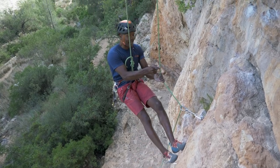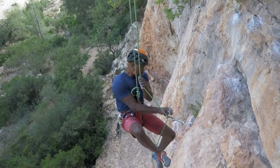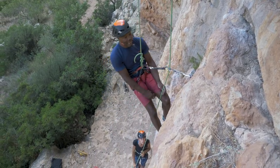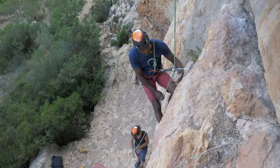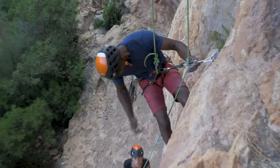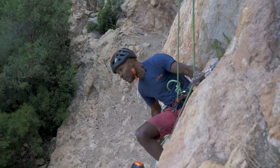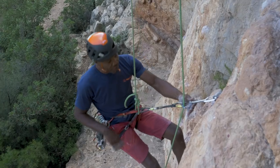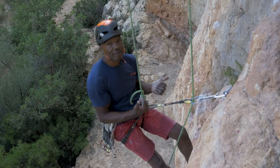So what I'm going to do on the last one is clip in to the back bar there and my belayer is going to give me slack. Now I can reach down, unclip that bottom quick draw, retrieve that, and now I'm just a bit further away from the ground.